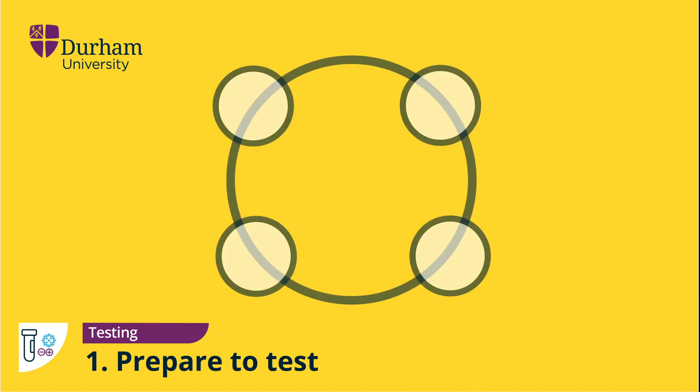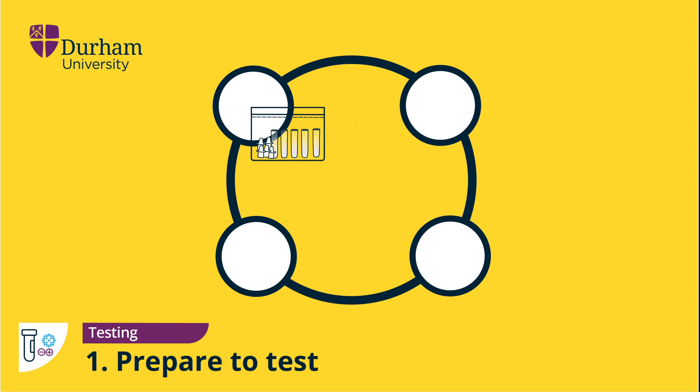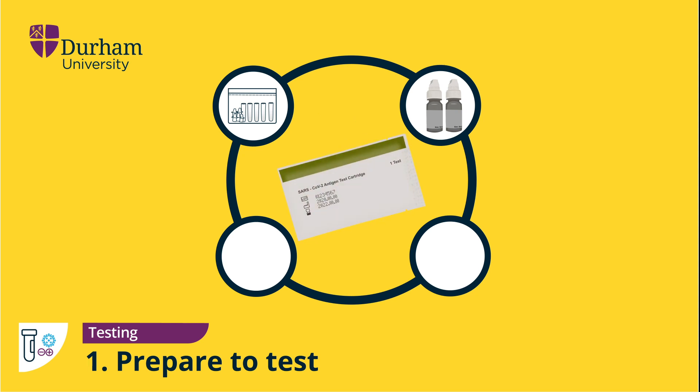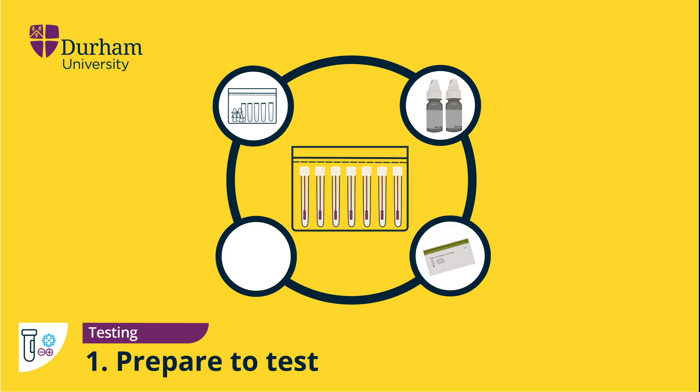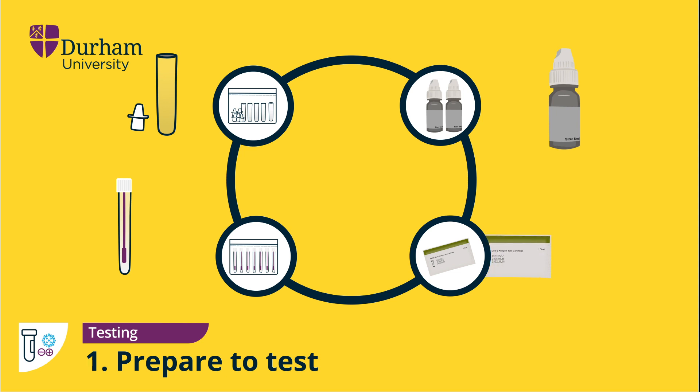Inside the self-testing kit you will find a bag of empty tubes with dropper lids, two bottles of extraction solution, packaged test devices, and sterile swabs. Select from a self-testing kit with a valid expiry date: one sealed swab, one empty tube and dropper lid, one of the bottles of extraction solution, and one testing device.